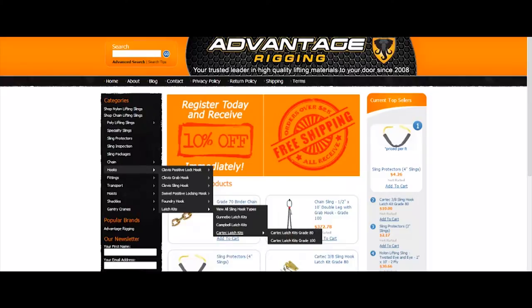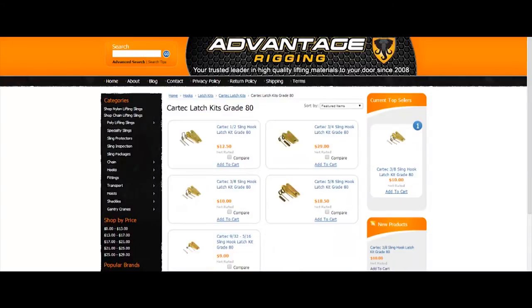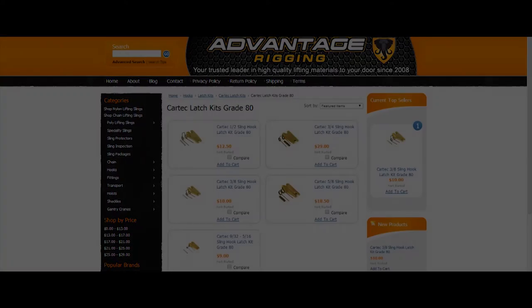Subscribe here for more tutorials on the Advantage Rigging YouTube channel, also available at www.advantagerigging.com.